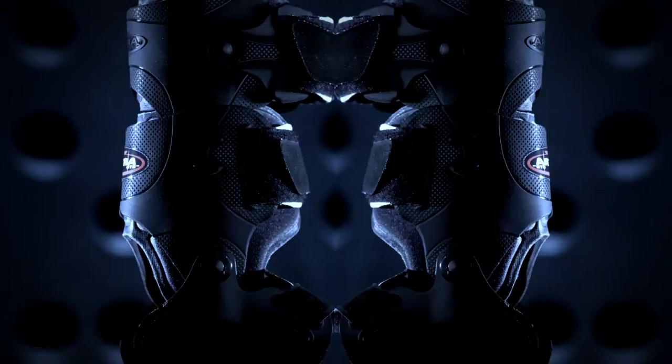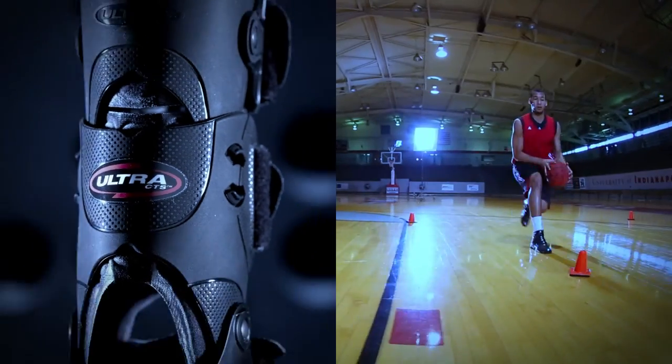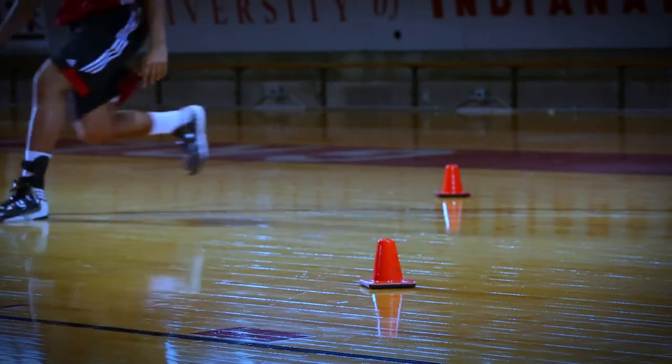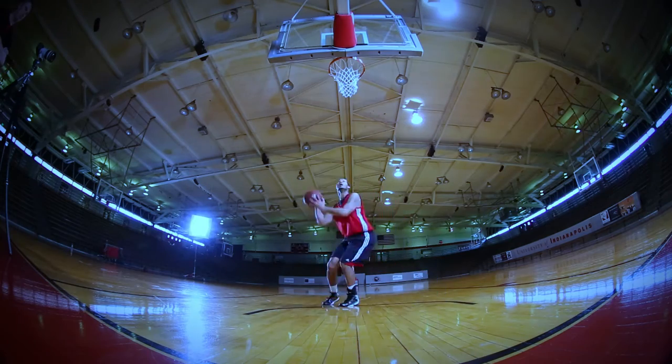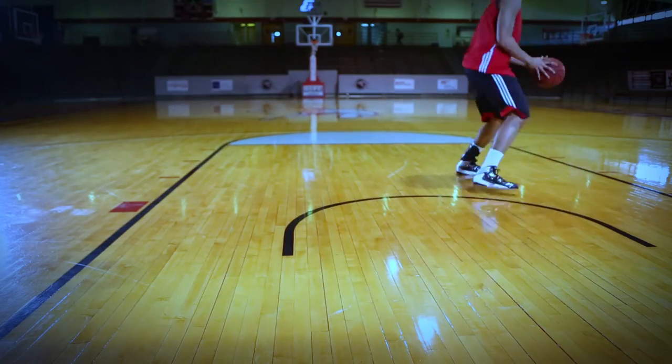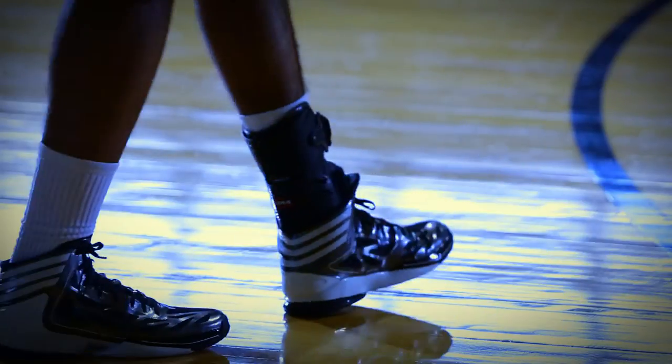Treat and rehabilitate the acute ankle injury with our Ultra CTS custom treatment system. Snap in the PerformaFit upright for maximum acute injury support. Snap out for low-profile active rehabilitation. Total ankle injury management in one ankle brace.